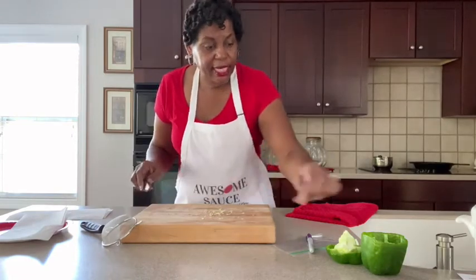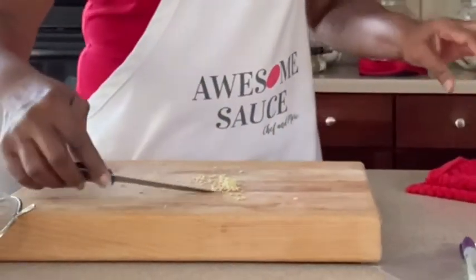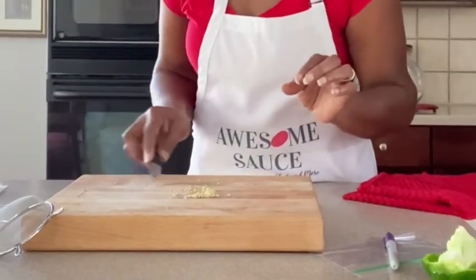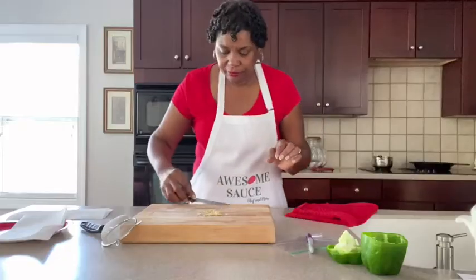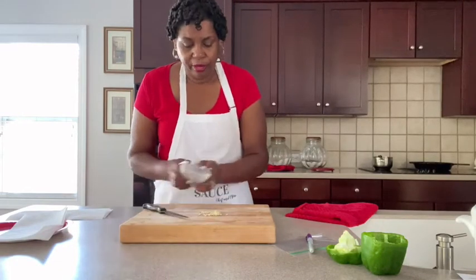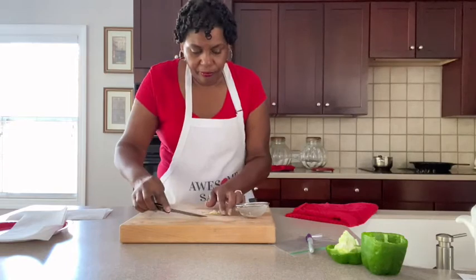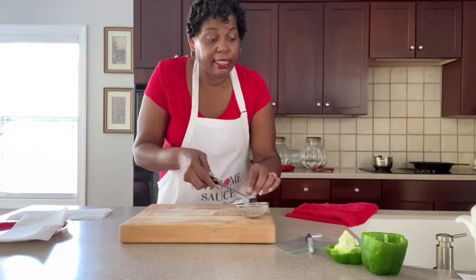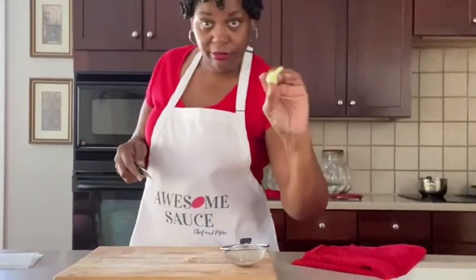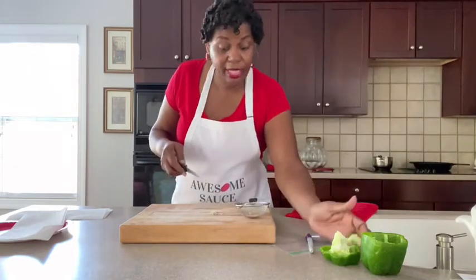All right — these are all the seeds that I got out of this one bell pepper. Now I'm going to put them in the strainer here, and we're going to gently rinse them off. You want to rinse them off to make sure you're getting any of this extra pulp off of them — this stuff right here. Making sure none of that's on there.